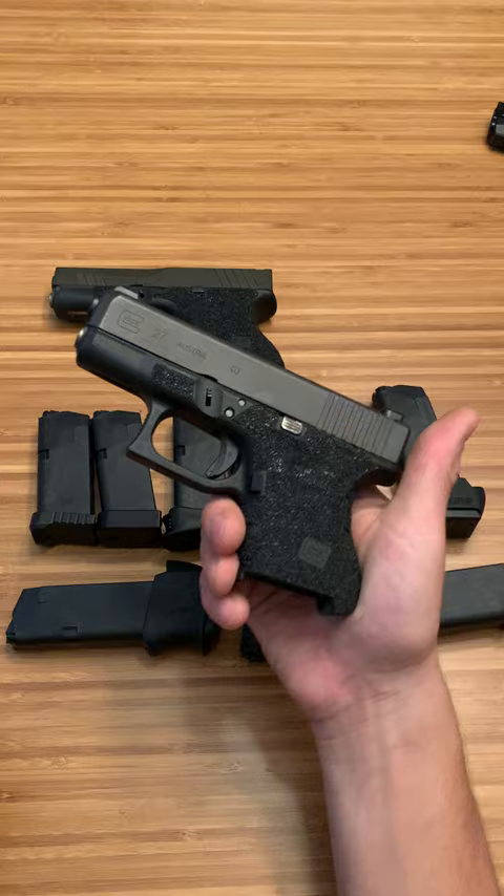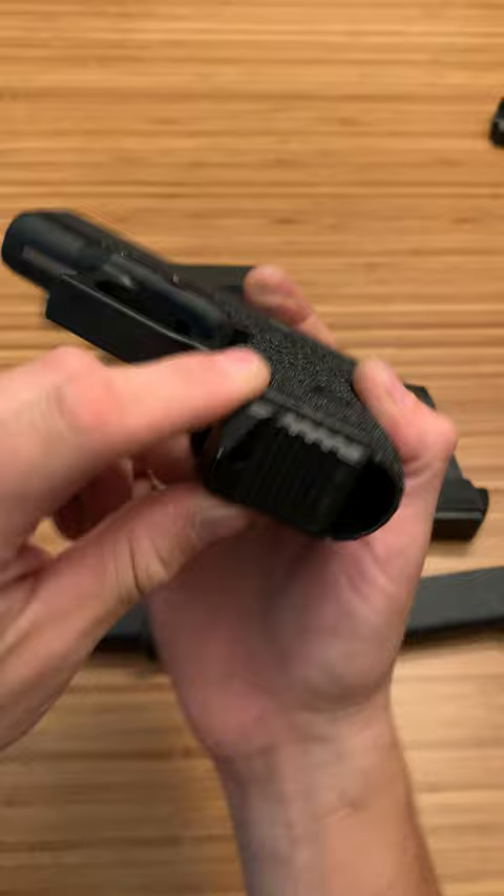So this right here is a nine round OEM mag, but it has the Milspin glass breaker weighted base plate, which really helps with the recoil. And also if you ever needed to break glass to get out of a situation, you have that.